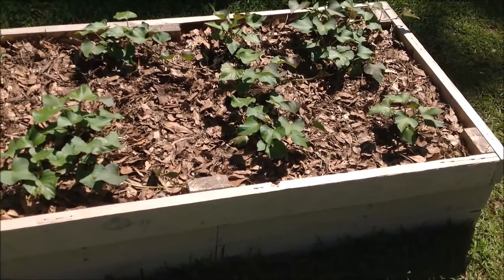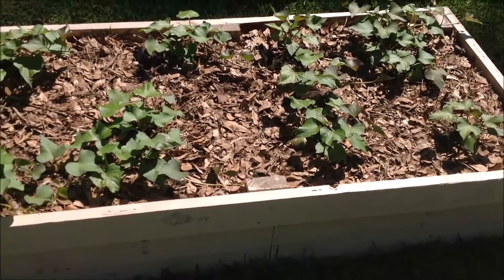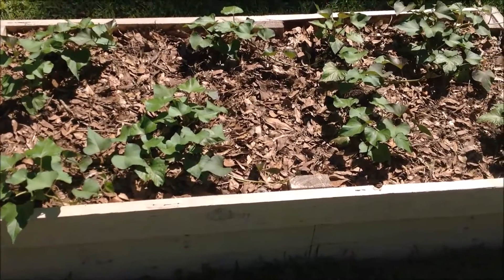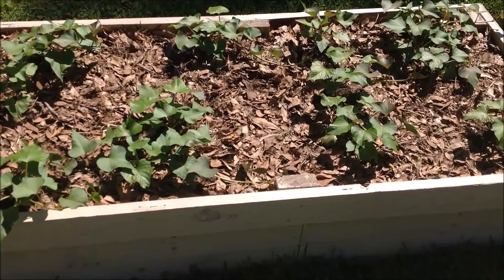We'll bring you guys back within another 2 to 3 weeks to show you how much progress these plants have made in this planter. Thanks for watching YouTube, and remember to hit that like, subscribe, and notification buttons at the bottom of this page. Thanks.